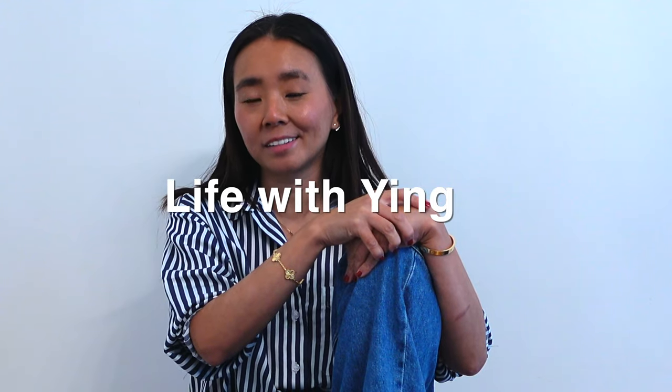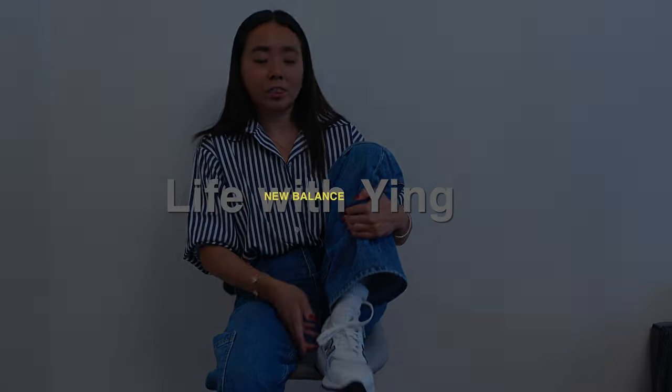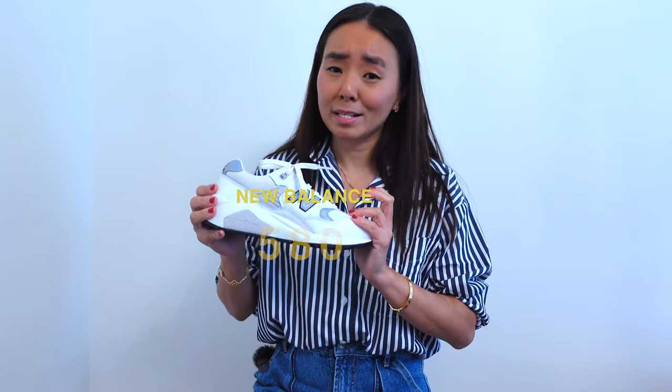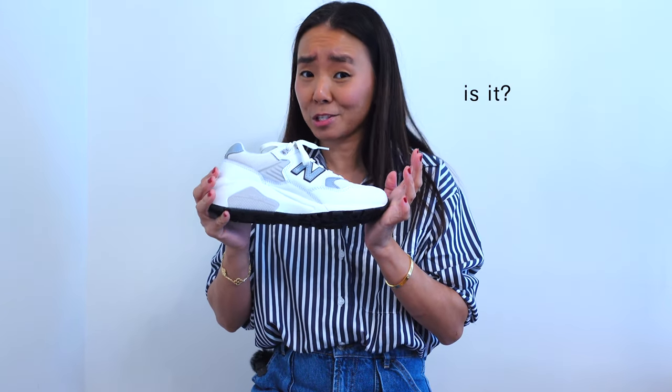Hi guys, welcome back to my channel. Today I'm going to be reviewing the New Balance 580 sneakers. As my five-year-old son would say, these are so lit — in other words, I think that means it's cool.